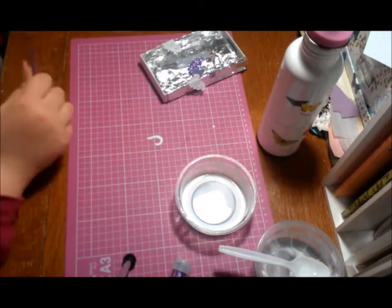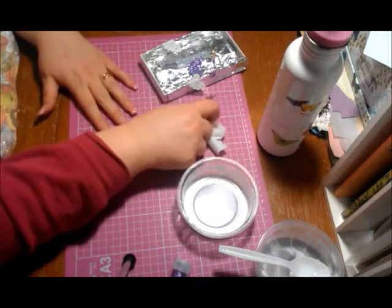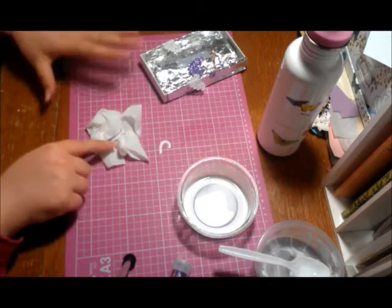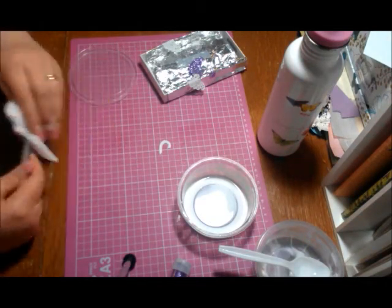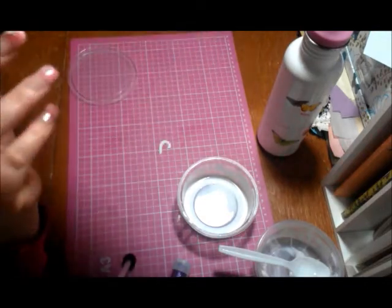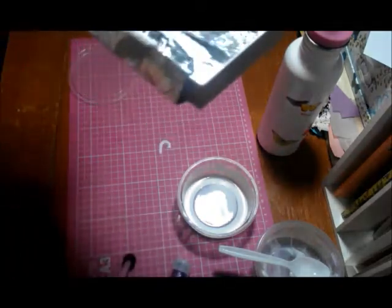Leave it there for four to five hours until it dries — it might not even take that long. I have a heat gun, but Mod Podge has a tendency to bubble with heat and I don't like that. As you can see, the Mod Podge is already dripping out of the holes on this butterfly I did about two hours ago before I started filming.